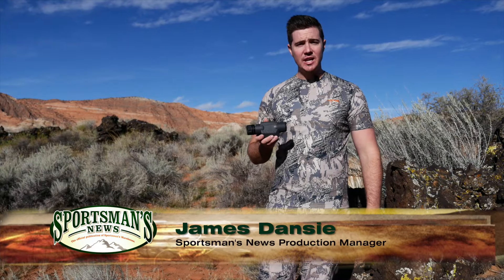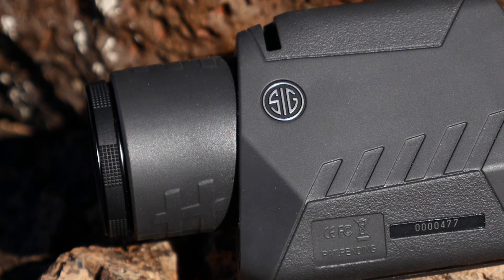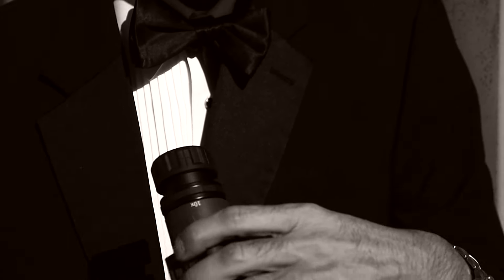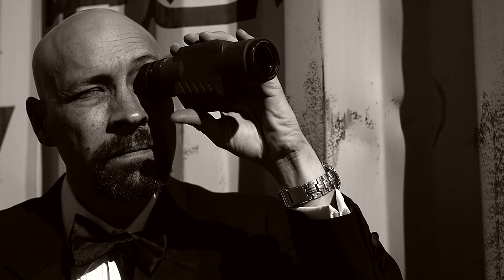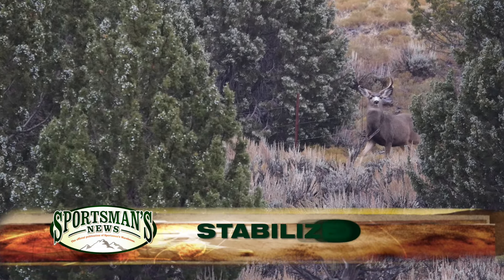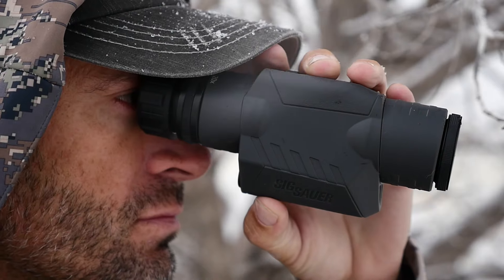SIG Sauer works hard to bring the latest technology into each of their electro-optics, and the OSCAR 3 spotting scope looks more like something out of a science fiction movie. With a sleek design fit for a secret agent, the OSCAR 3 utilizes cutting-edge gyroscopic stabilizing technology, giving you a powerful 10x20 spotter without needing a tripod.